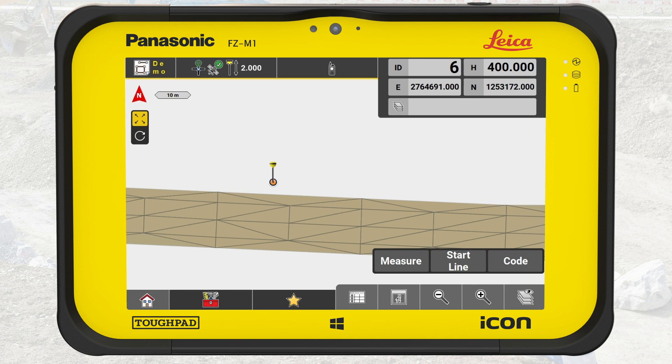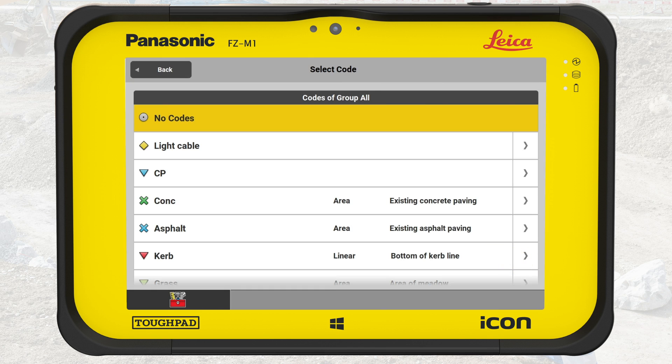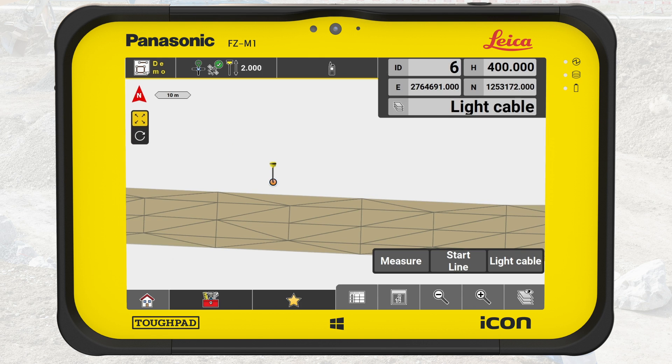Let's move on with setting the code. Press Code. We begin with cables between the light pole foundations, so we select Light Cable. Note that we don't need to display any model when measuring — it is just providing orientation on the job site and possibly offers a reality check of our measurements.